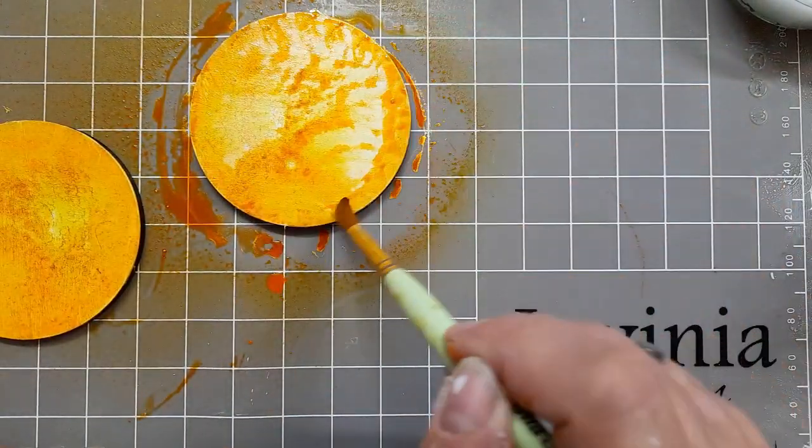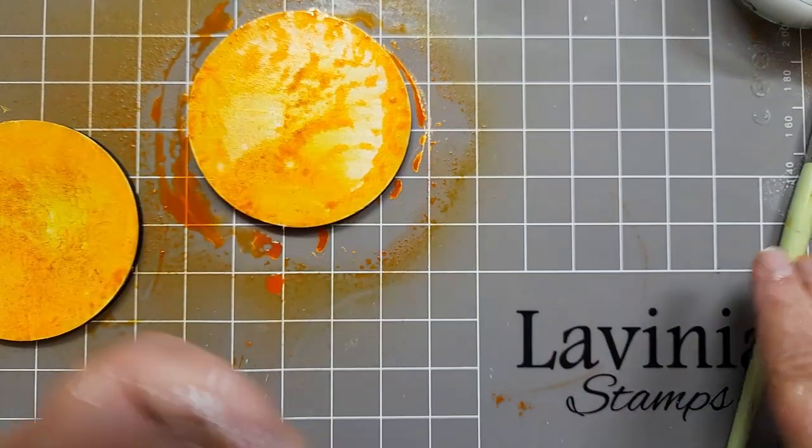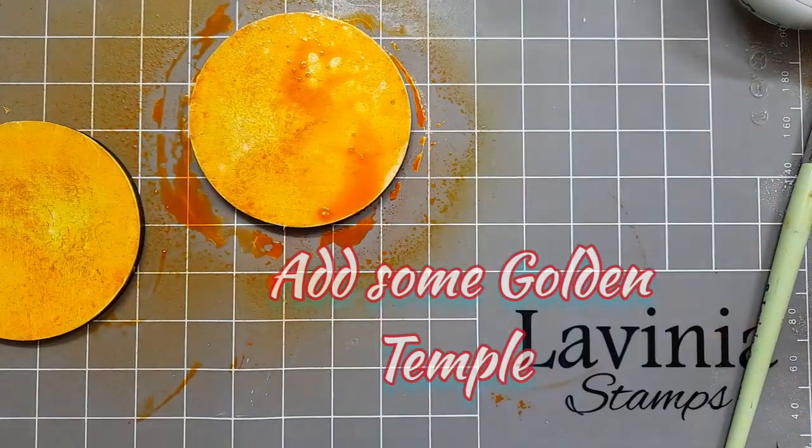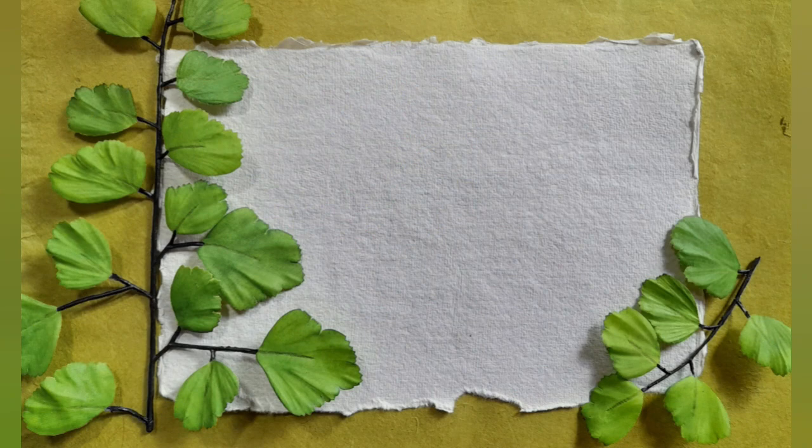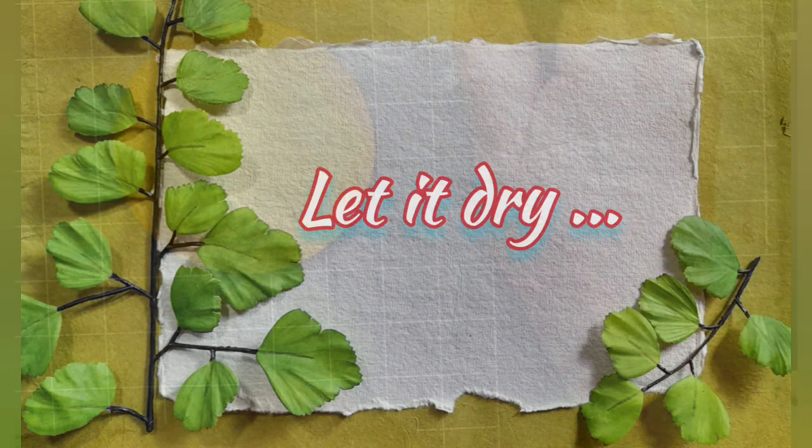If you're not happy with it, just get your paintbrush out and make sure that you've got bits covered. And if you want more on it, I've just added some golden temple. Let it dry.